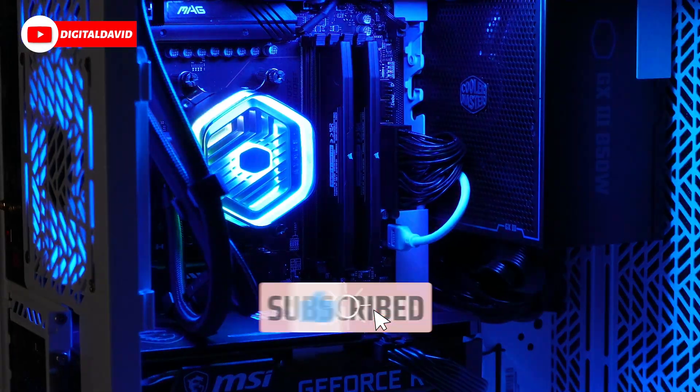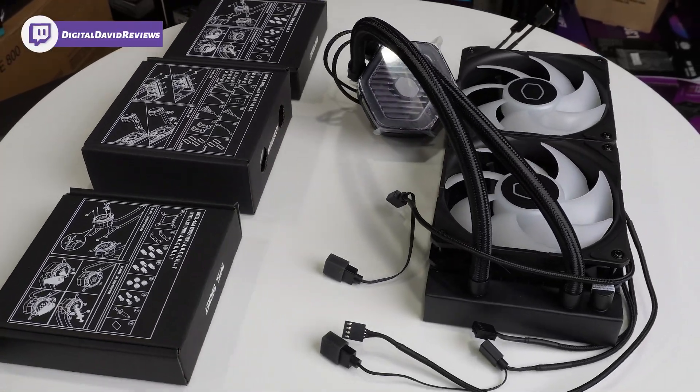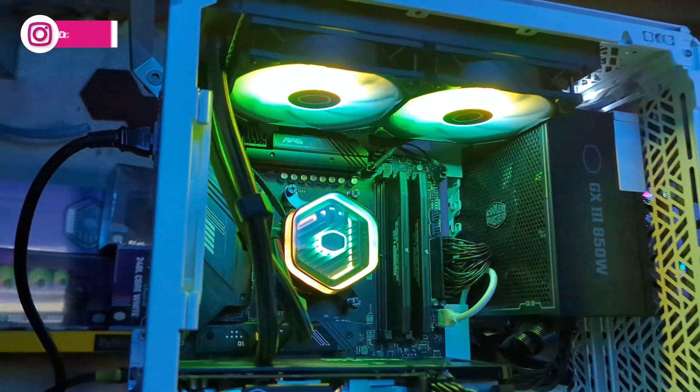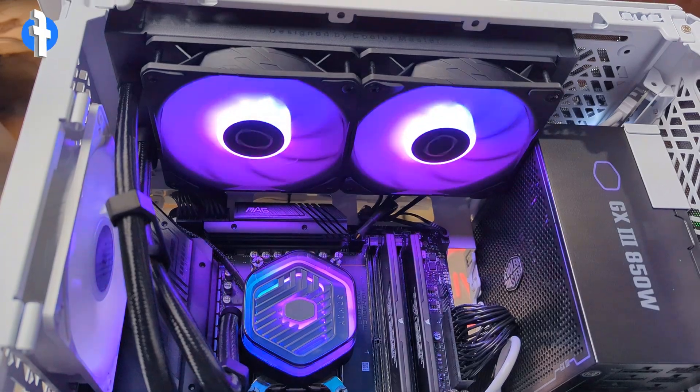Today in this video, I'm gonna be checking out the Cooler Master Master Liquid 240 Atmos. Cooler Master did send me this cooler, but any opinion expressed in this video is strictly my own. That being said, if you're interested in this product or you wanna find out more about it, the link to it will be in the video description.